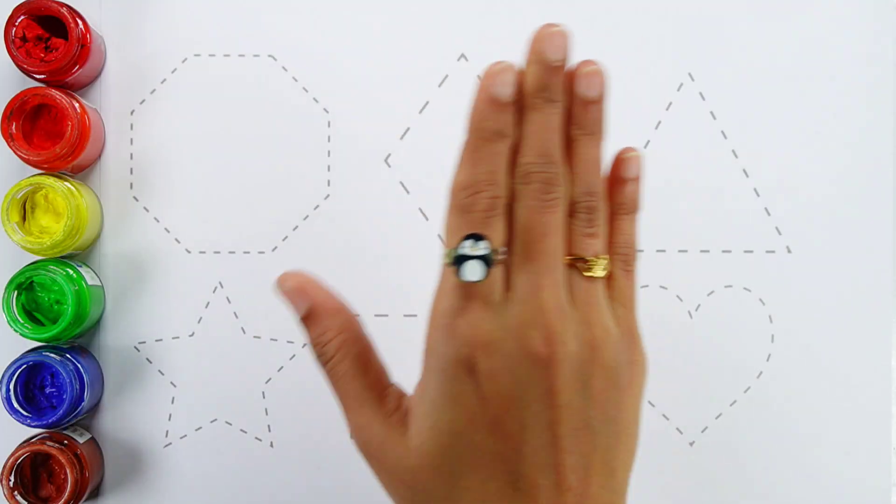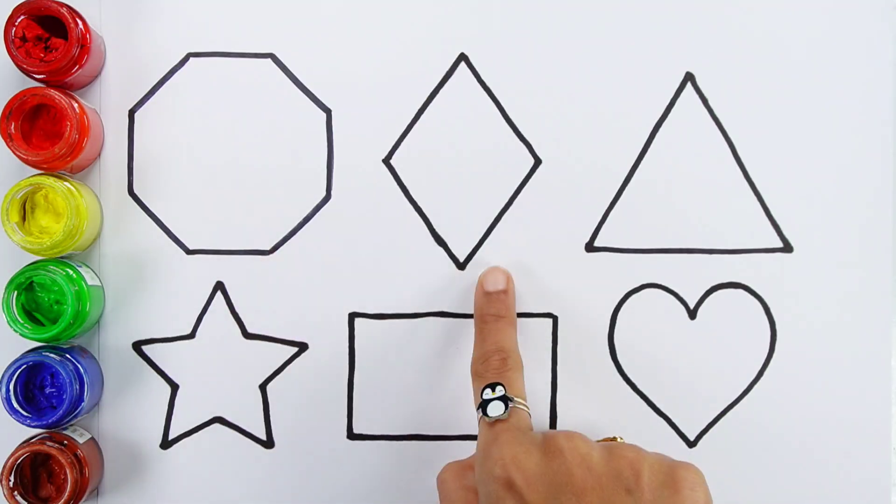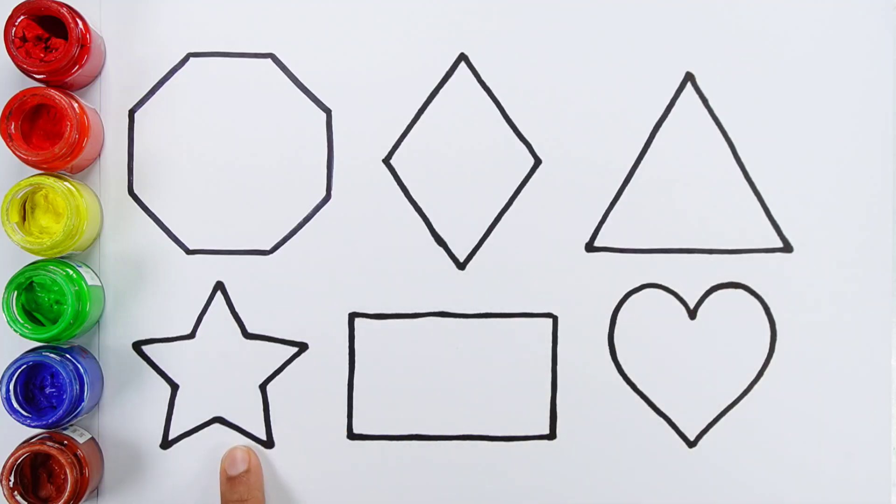Hello guys! Octagon, Rhombus, Triangle, Star, Rectangle, Heart.